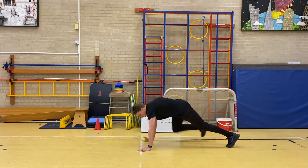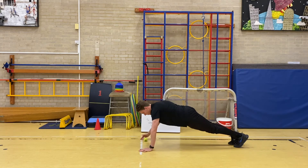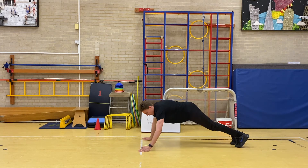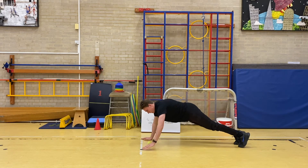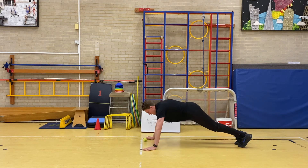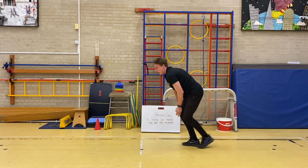Front support position, fifteen rolls — go. [Counts 1 through 15.] And stop. Fantastic.